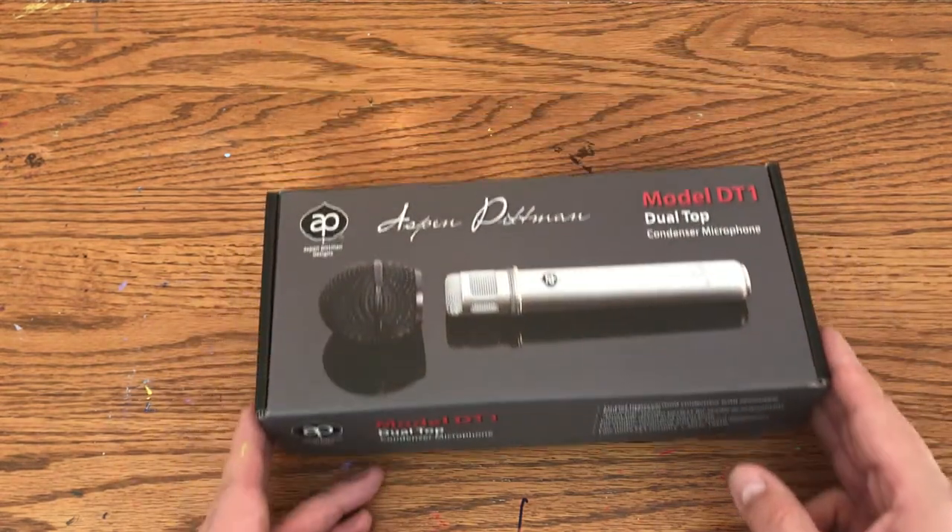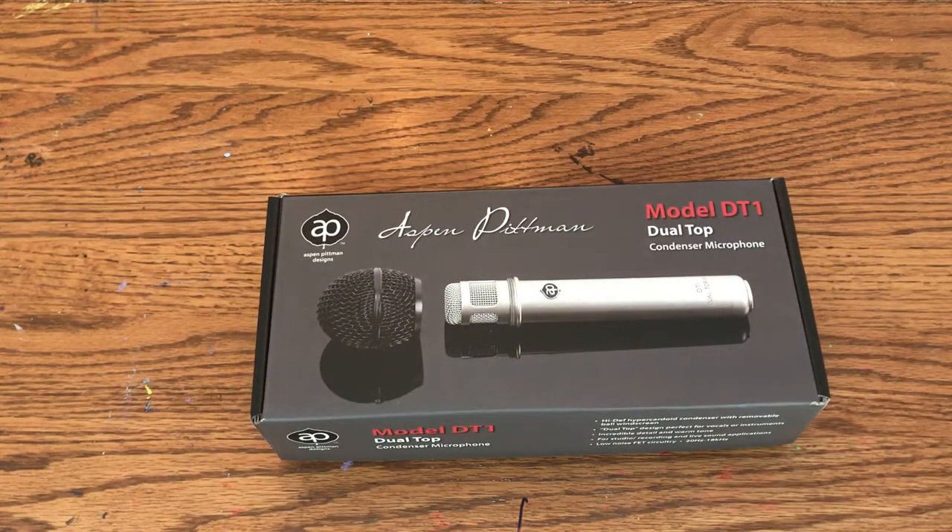The reason I got this microphone is because I was looking for a new microphone to record my acoustic guitar. After watching Produce Like a Pro — Warren Hewitt's channel — he said he had one of these and couldn't believe how nice it sounded for the price. So I did a little research myself and thought, yeah, it looks like something I'd be interested in. So I thought I'd give it a try.